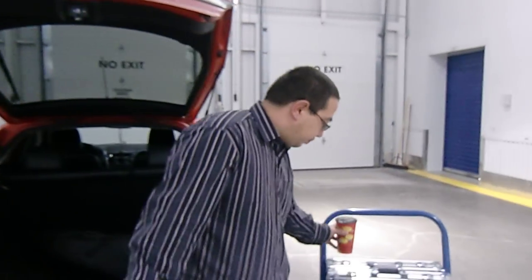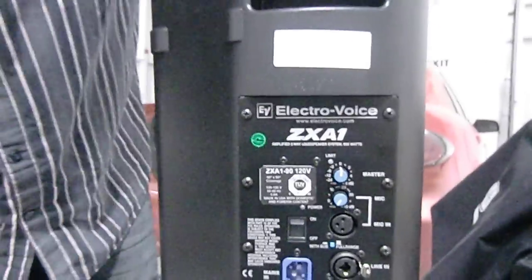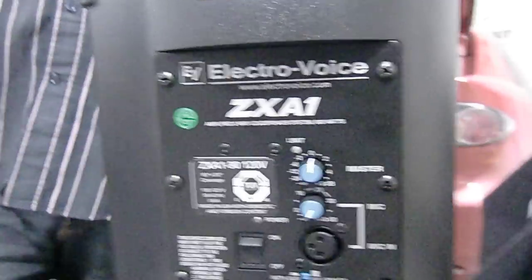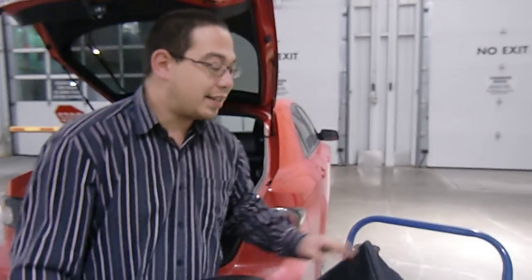I promised you a rundown, so here we go on the gear we use. Speakers — we use small EV ZX-A1 powered speakers. They are extremely, extremely light, with all the basic inputs, 800 watts, and a filter for full range or sub. The ZX-A1's only weigh 18 pounds — these things are amazing. They're equivalent to the QSC K8's, however we've had such great luck with the EV line that we figured we might as well stick with it.